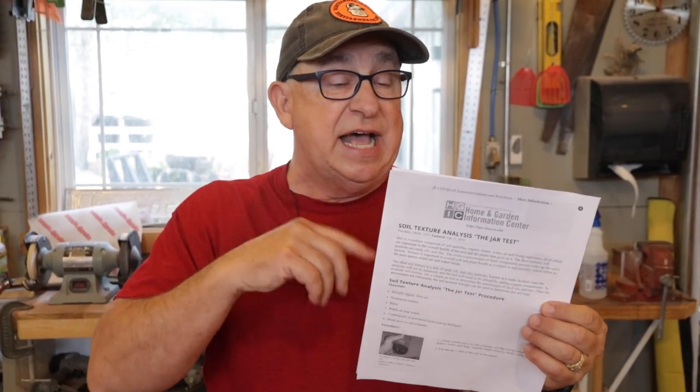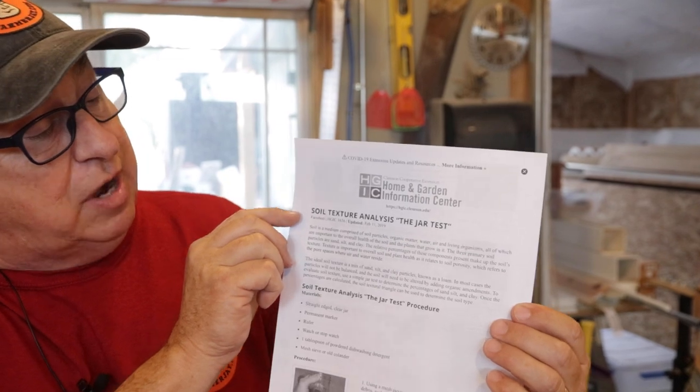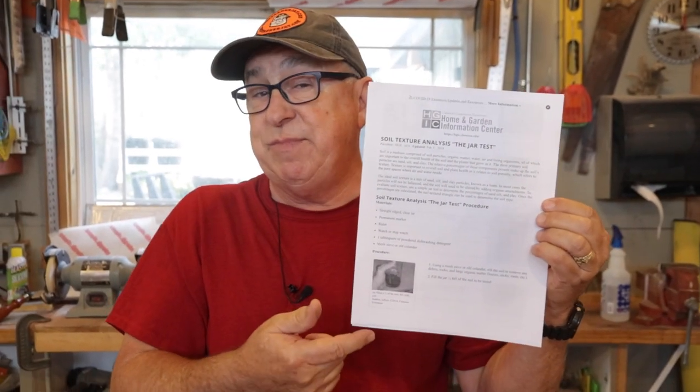I wish I could tell you I came up with this whole procedure on my own — I'm just not that smart. But I hang around with great people, like in the Master Gardener class I attended where they showed us how to do the jar analysis for soil texture. If you want full details and classification, we've provided a link in the description below to Clemson University, which goes into great detail. I'm going to give you the principles so you can see a visual result quickly, then you can read the rest on your own time.